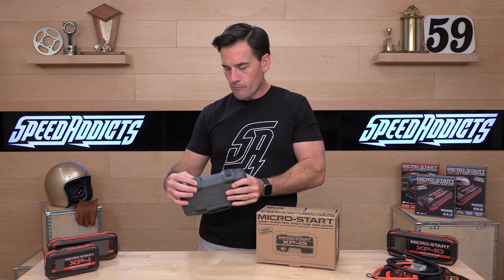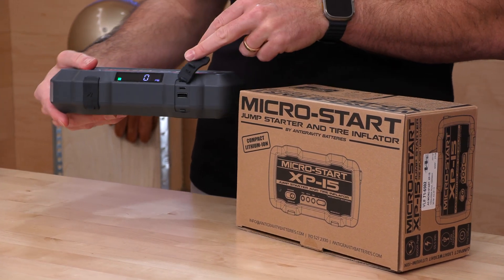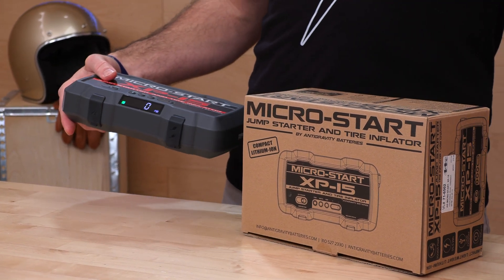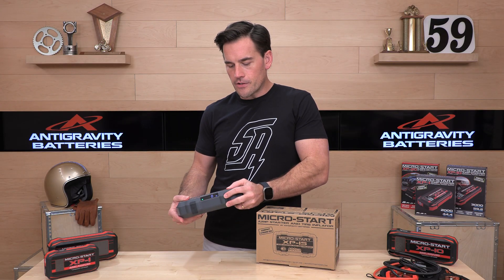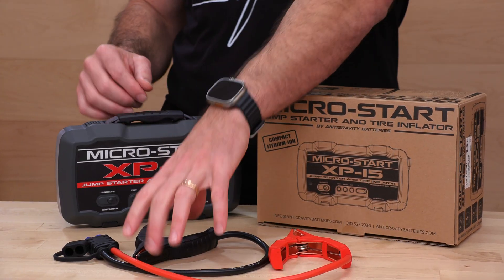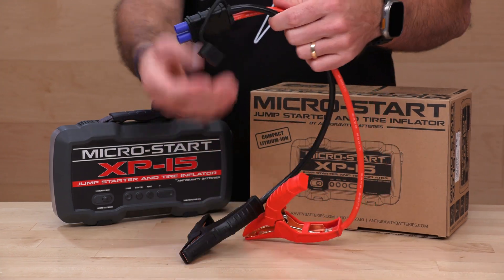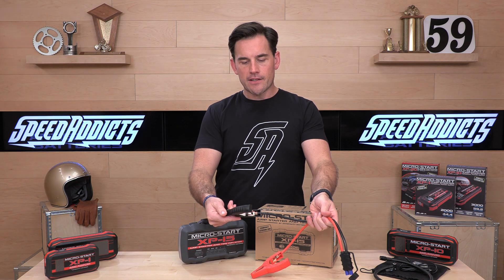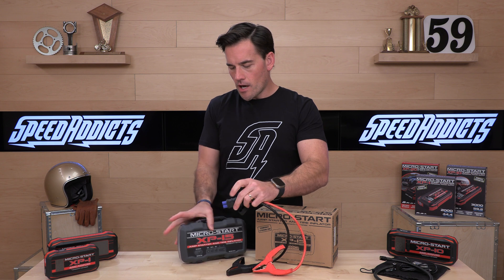Now let's look at the charging ports. Power goes in or out through these two USB options — you have USB-C and traditional USB. They're going to give you a cable of each type right here. They're not going to give you a wall charger or wall plug, which is a bit annoying, but hopefully you have some of those at this point. Now let's show you the jumpstart functionality. We're going to get our trusty alligator clamps right here — this is pretty beefy in terms of the gauge of the wire and the quality of these clamps. They are pretty stout for a travel option like this.